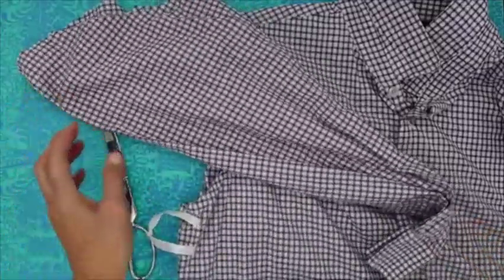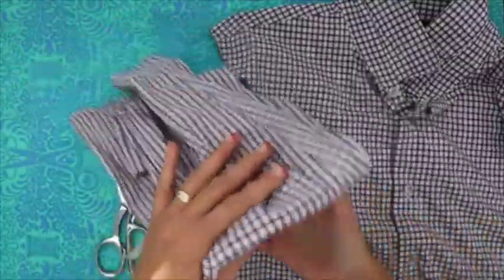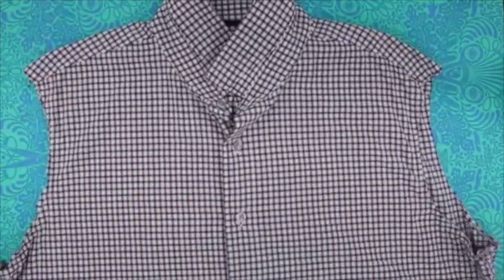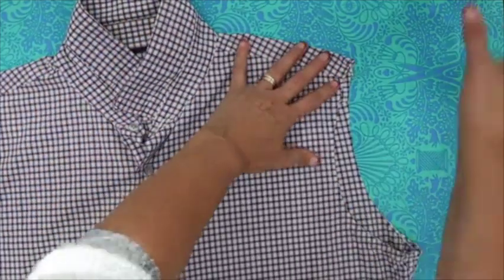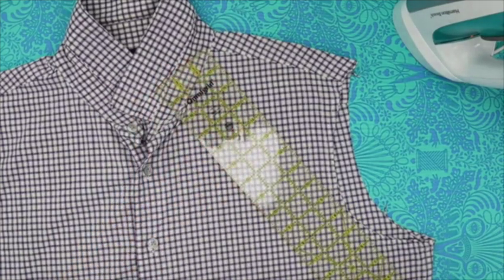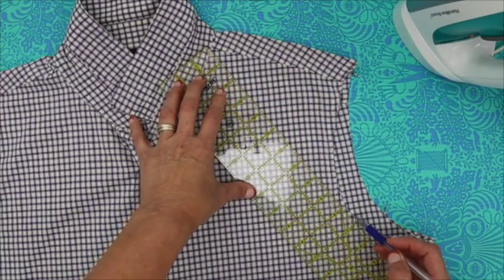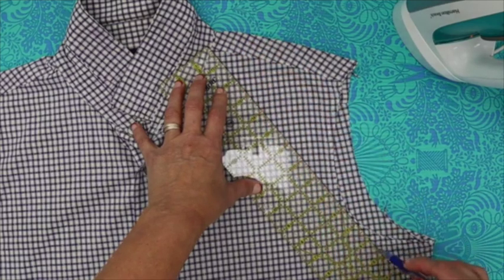We've got some extra material here — you guys could use the sleeves as your ties, but I like to use the back of the shirt. Now we have a shirt with no sleeves. Working on one side so you can see, I've got the collar opened up — what I want to see is where that shoulder seam is. We want to go on a diagonal down from there, coming up next to where your sleeve was cut off and continuing on down. I like to use the marking pen to give me a good cutting line.